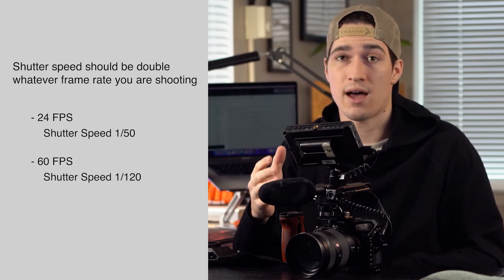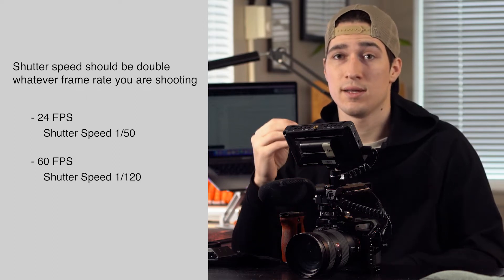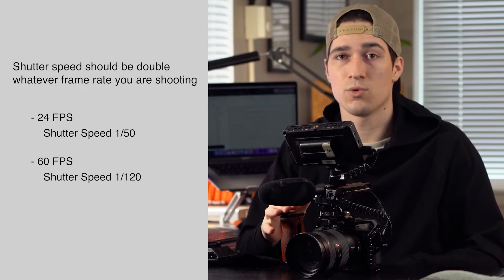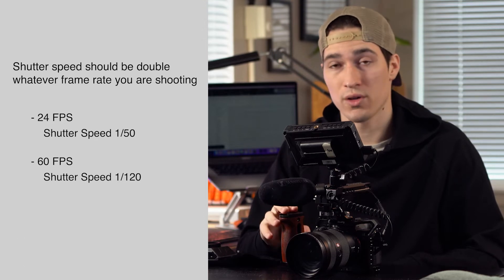A matte box allows you to put ND filters on your camera, which I think is super important when you're shooting video to have the correct settings. A lot of the time I'm shooting at 24 frames per second, which is basically normal — most movies are shot at 24 frames per second. It's really important to have the correct shutter speed that goes with that frame rate, so if I'm shooting at 24fps I want my shutter speed to be double that. On the Sony, the closest it gets is 1/50th, so I'll set my shutter speed to 1/50th with my frame rate at 24fps. Sometimes if you want to shoot at a shallower depth of field with that same frame rate and shutter speed, the image will be really bright or blown out and you can't reduce the ISO anymore — that's where you need a matte box.